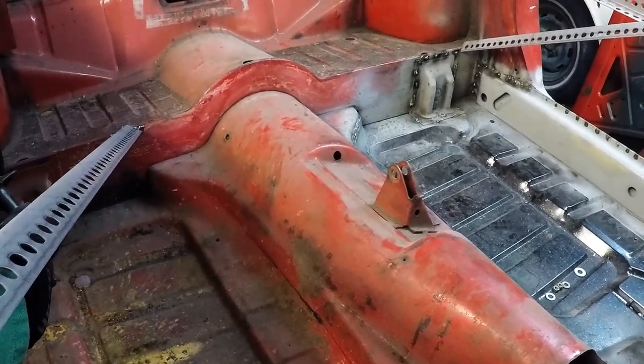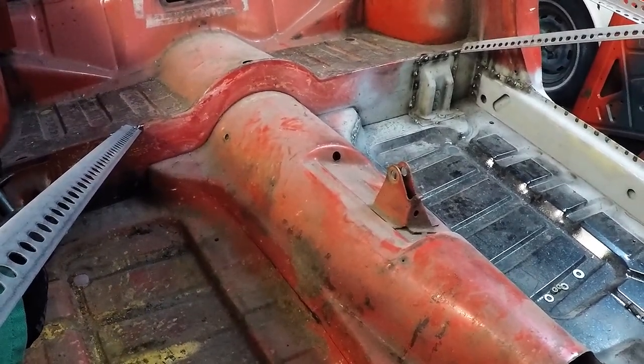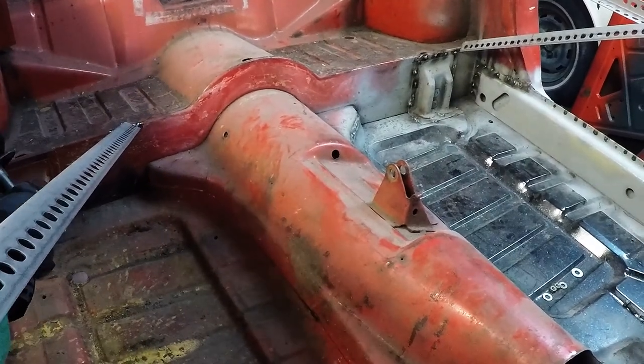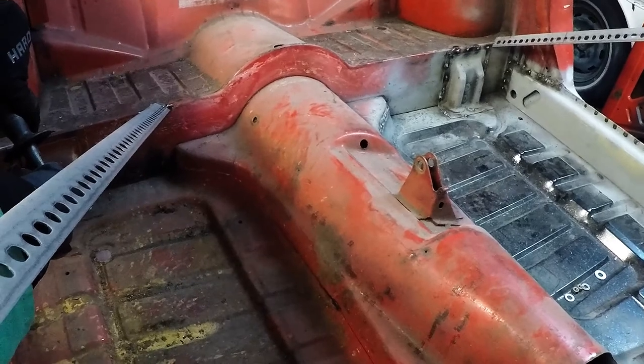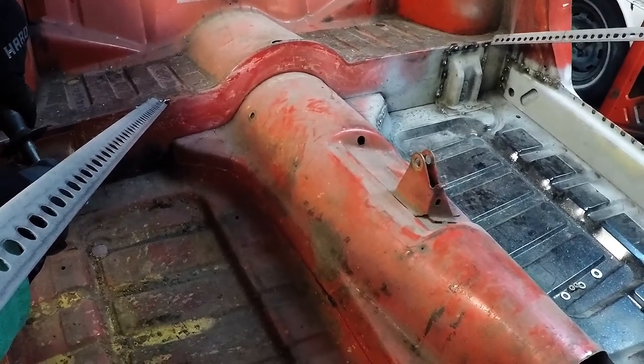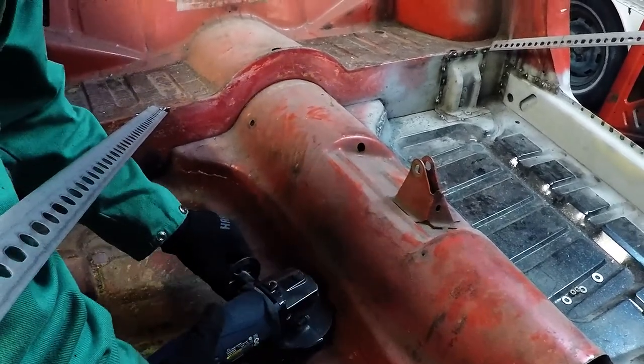If it bogs down like that you're going too fast — you want to let the blade cut a little bit, give it a chance to do the cutting.